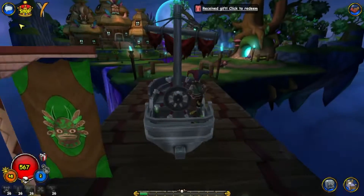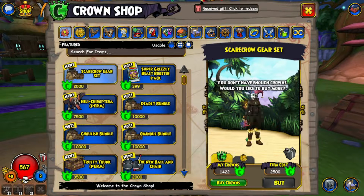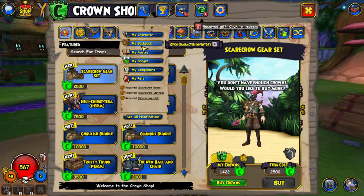The outfit that I'll be showcasing is the Scarecrow gear set. The reason why I bought it is because I just thought it was a cool looking set, and it's the first Halloween set that has been added really to Pirate.